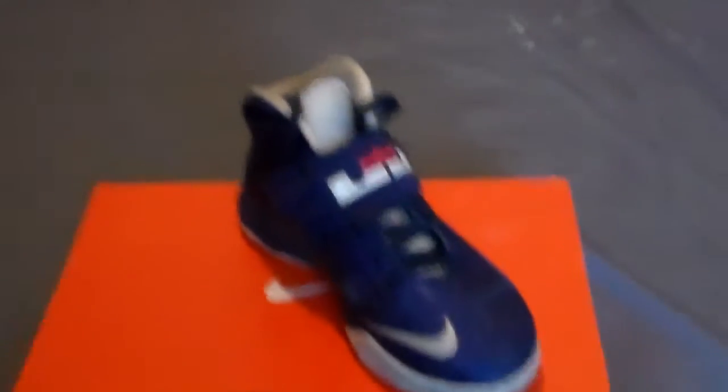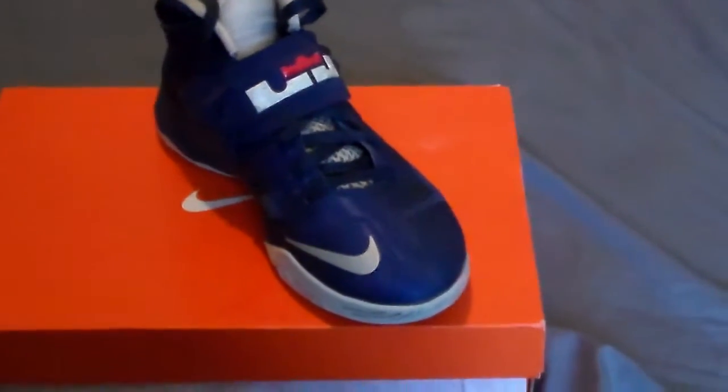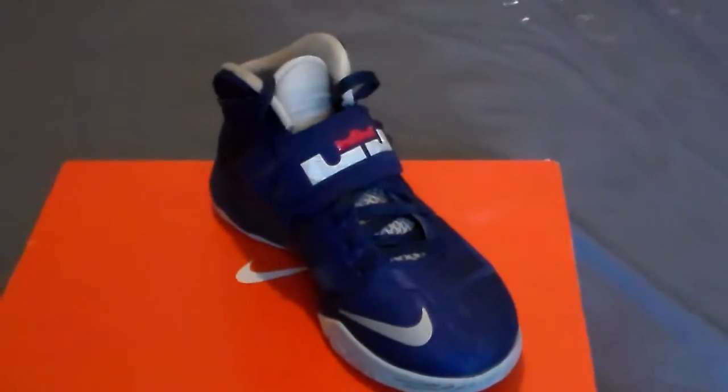On-feet coming right after this. All right guys, here's the on-foot part of the video. Sorry, this is a new camera so I'm not really sure how to do these on-feet. Check it out — gotta get a tripod. As you can see, I do have a low sock on one foot and a high sock on the other to give you guys both different looks.